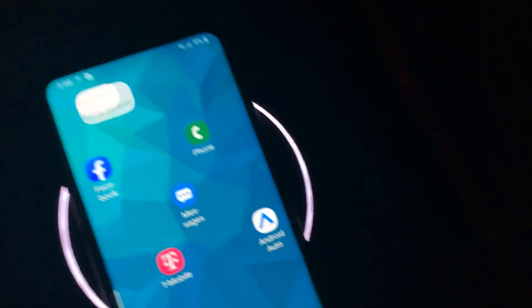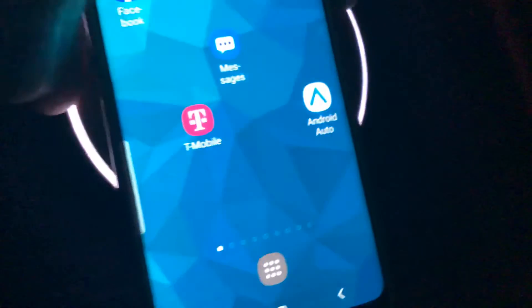Next we have another iPad 7th generation. This one also has a password, and it's on wireless charging.